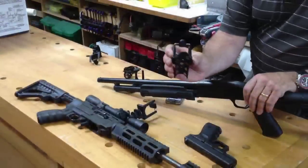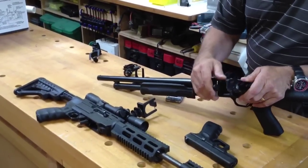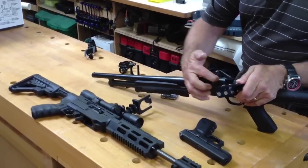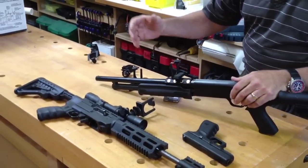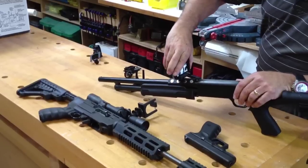Our first mount is called our magnetic gun mount. Very simple — it has eight neodymium magnets and it has our super mount mounted on top. It'll go right on your barrel just like that, and you take your iPhone or your Droid and put it right in there.